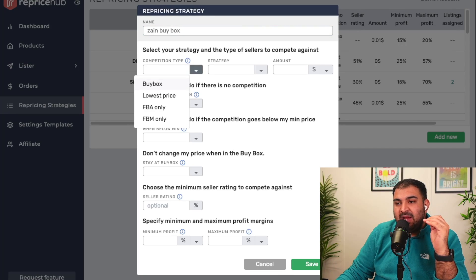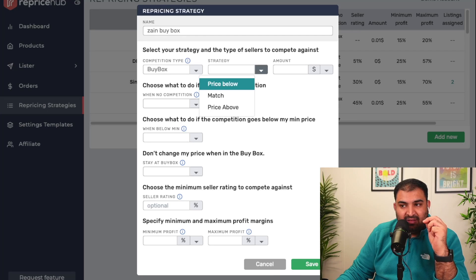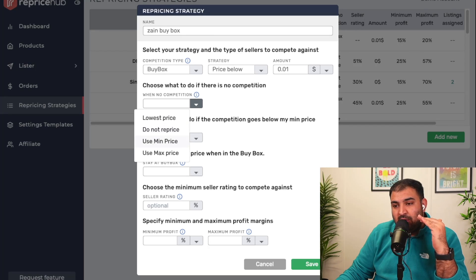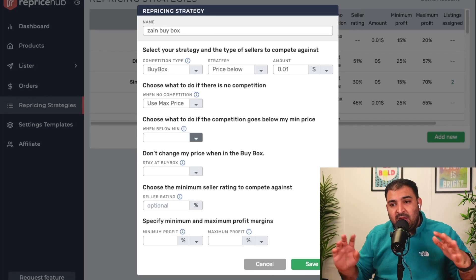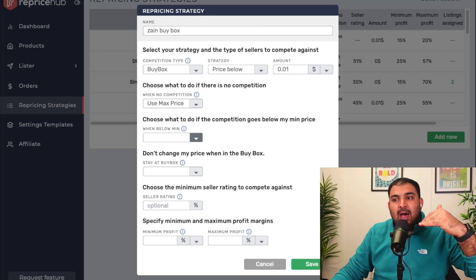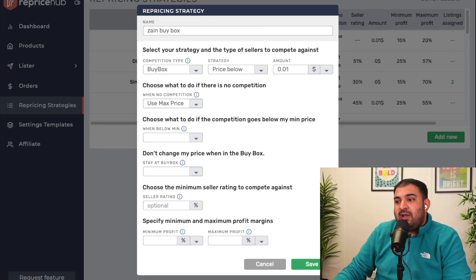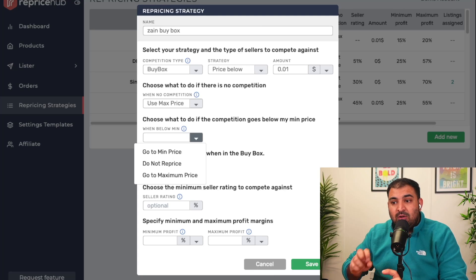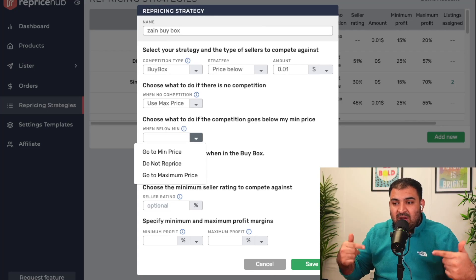My strategy is to compete for the buy box by going below the current price, but not by much — I only go one penny less than the original buy box price. When there is no competition, I use the maximum price because there's no competition and I want to maximize profit. If competition goes below my price, because this is all automatic, that's why I set this first so I don't need to readjust all the time.